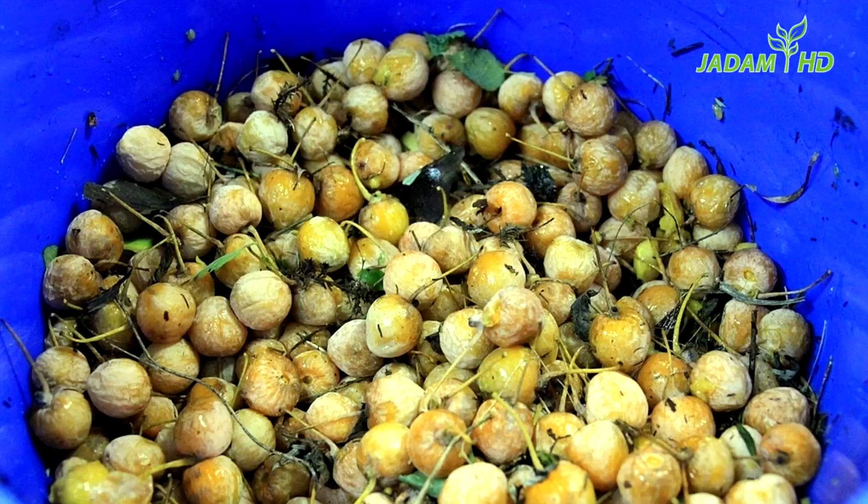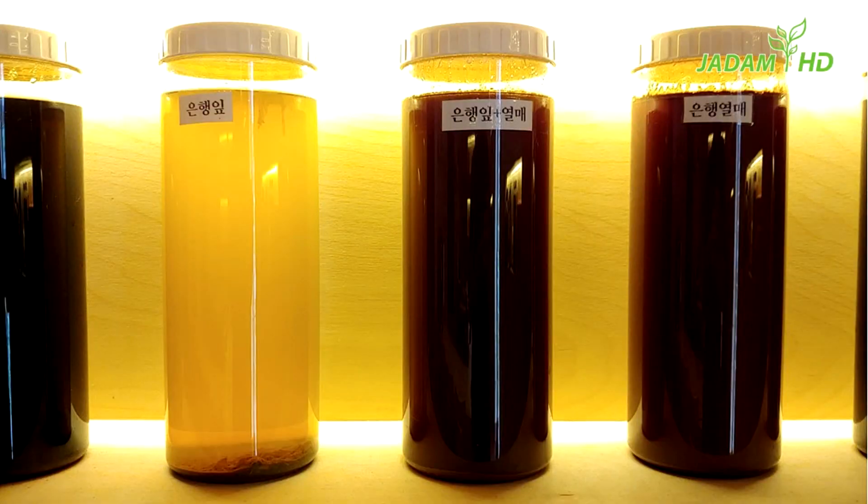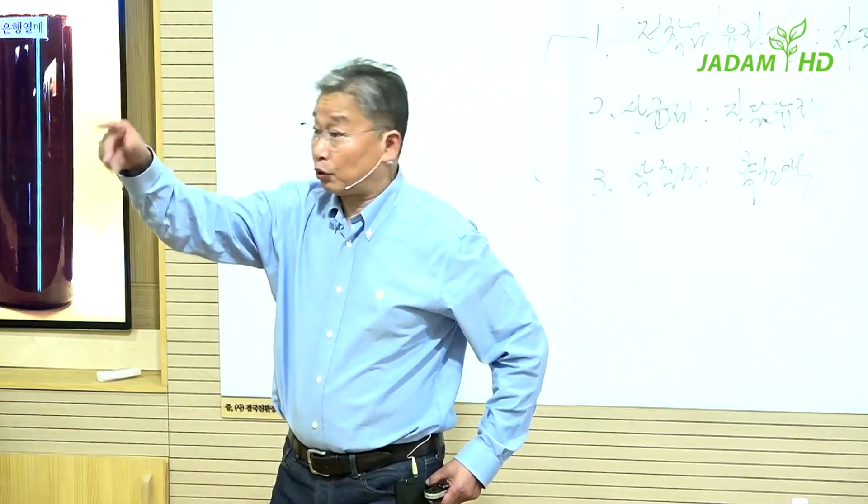Ginkgo trees are very common in Korea. They are planted on almost all sidewalks in cities and villages. Just collect them during autumn and boil them. Ginkgo is a seriously great herbal remedy for almost all problems. If you don't have one nearby, just plant one. This tree grows well without any pest problems.